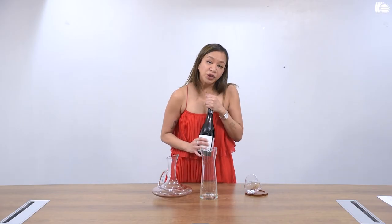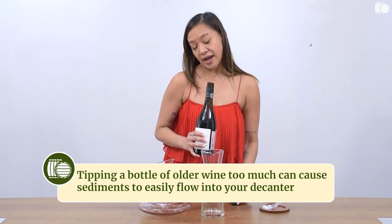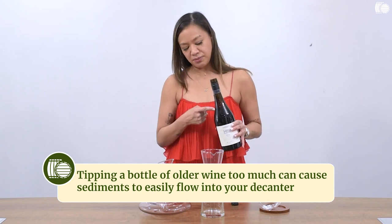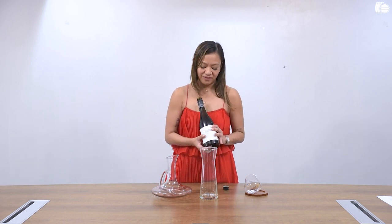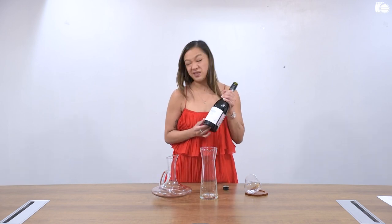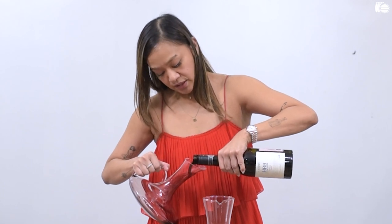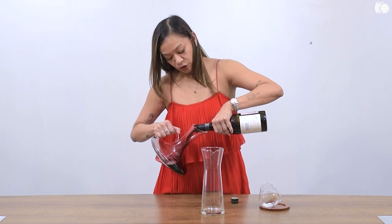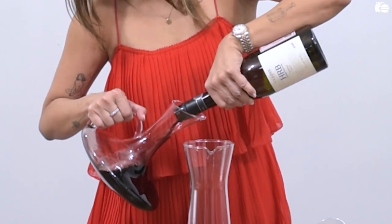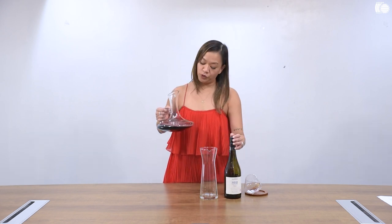When you are decanting an older bottle of red wine, you do not need to lift the bottle so high because if you do that, the tendency is all of the sediments will very quickly go to the neck of the bottle. Now if you are decanting a wine that is young, such as this one — this is a 2017 Shiraz — you can actually just decant it into your decanter as quickly as you want, because you're not preventing any sediments from floating or flowing into your decanter. I have actually decanted the entire bottle of wine into this beautiful decanter.